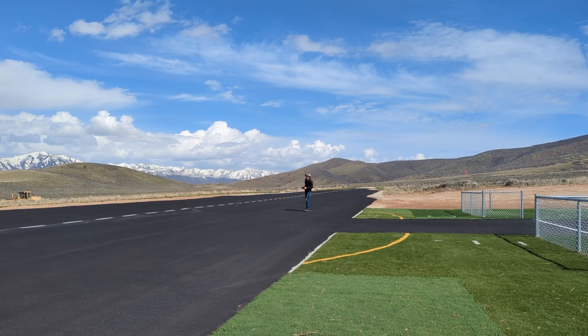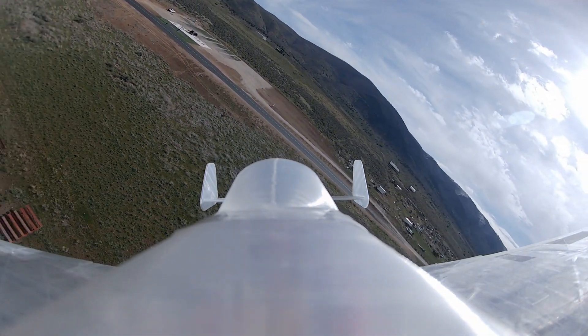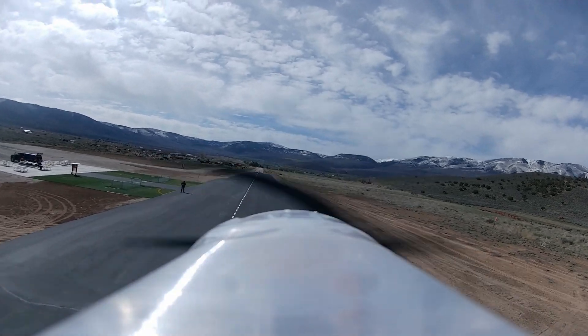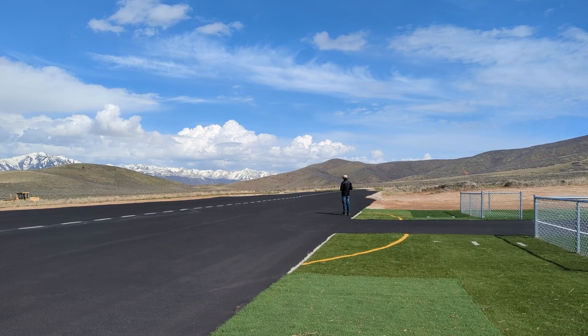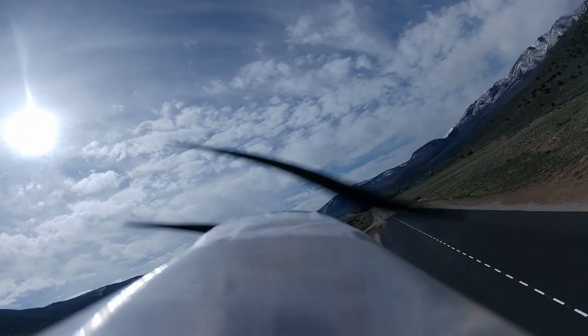Oh yeah! I keep forgetting there's no rudder. She flies good! Let's bring her in for a low pass. This is half throttle. Half? Yeah! This airplane is awesome — it's fast, it's fun, it's agile.